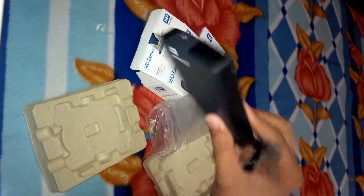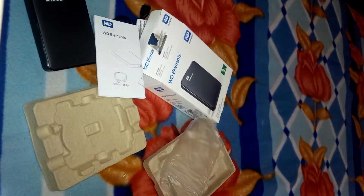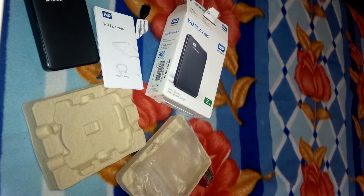Quite a nice portable disk with USB cable and manual — that's all in the box. Thanks for watching our video. Please share, subscribe to our channel, like our Facebook page, and do comment in the post below. Thanks a lot!